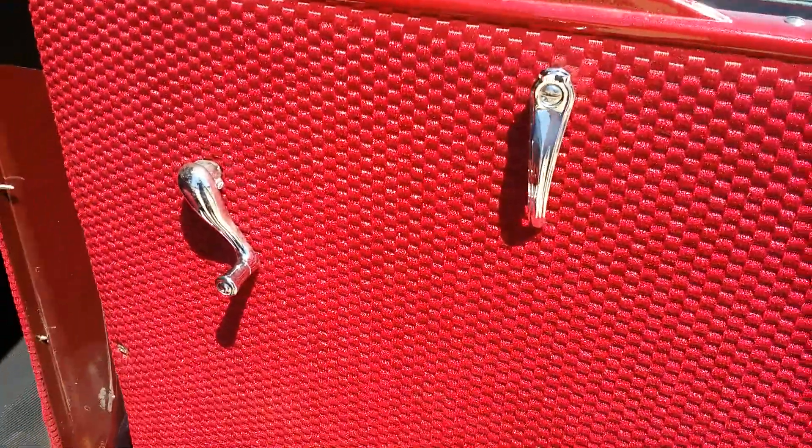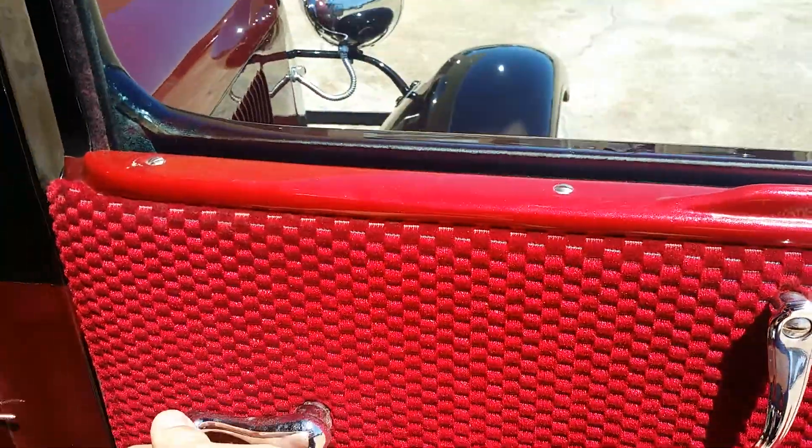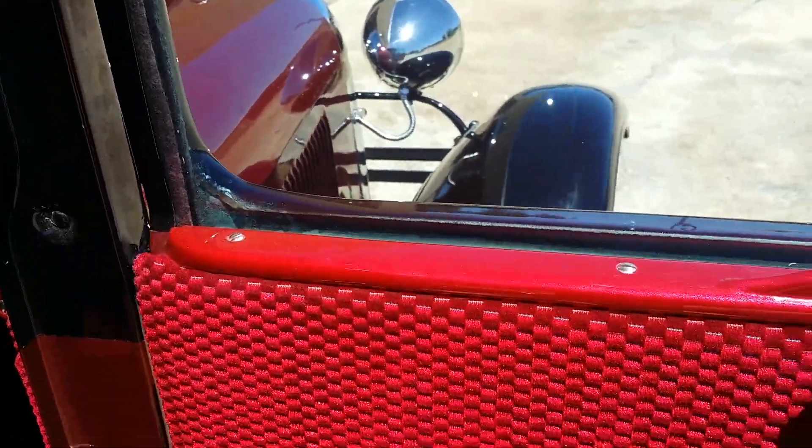The gauges and all the interior have been redone — it's really nice, like a burgundy. All the instrumentation on the doors and windows work.